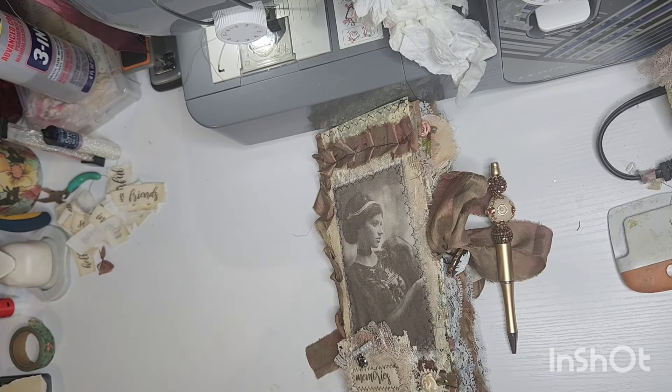Good morning, thank you so much for tuning in to my channel Creating and the Waiting. Today I'm coming on to do a flip through with you guys of a single signature swim line journal that I just completed for a custom order.